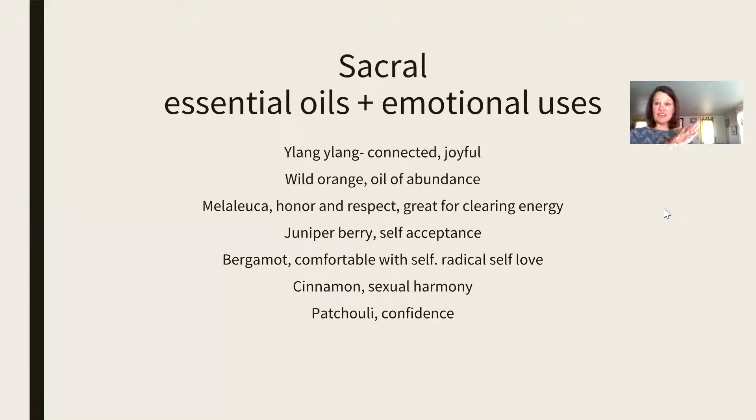Here are the essential oils and their emotional uses. Ylang ylang — put it over your sacral chakra before you want to be intimate with your partner, and it's really helpful for getting really connected and joyful in the body. Ylang ylang is very much an oil of passion and love, connection, and joyfulness, which are all very high vibration. Wild orange is the oil of abundance. I use this every single day — I put it on my wrist, I put it over my belly button. It just smells so good and reminds you of the abundance in life.